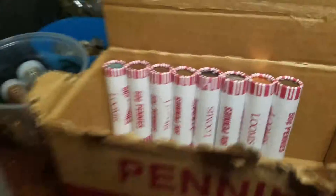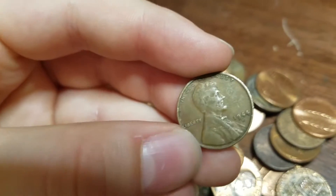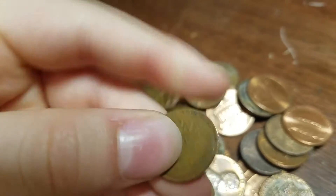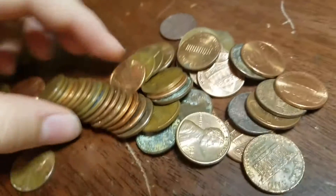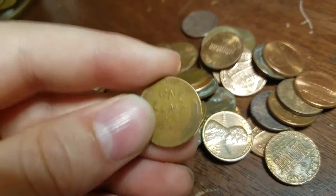We've got eight rolls left and we've got two more wheats in this roll. Our seventh wheat is 1944 Denver, and our eighth wheat is 1954 S. So we're going to keep going.